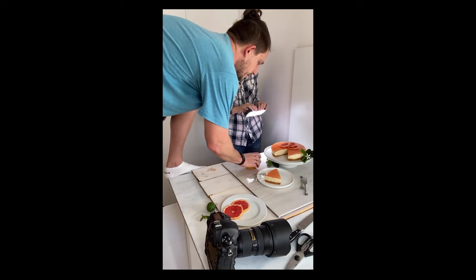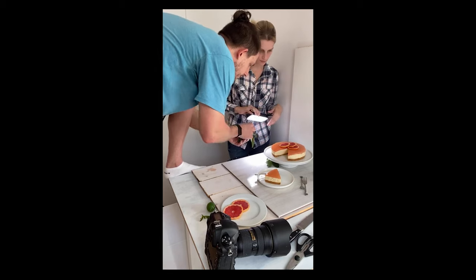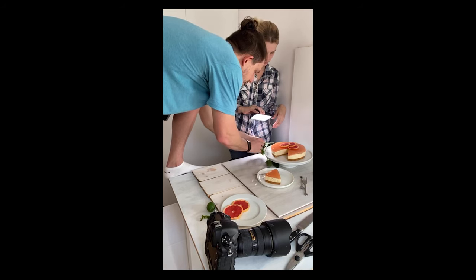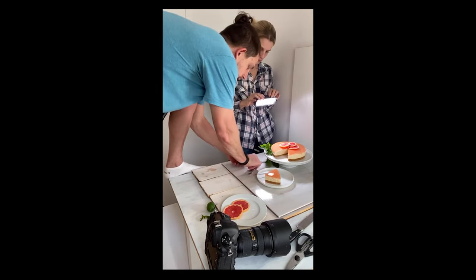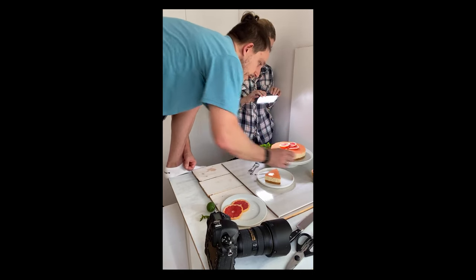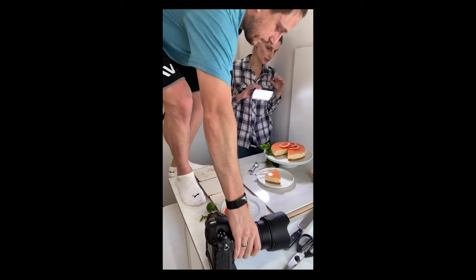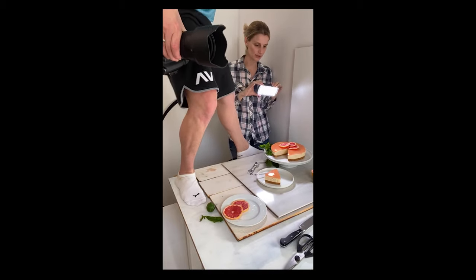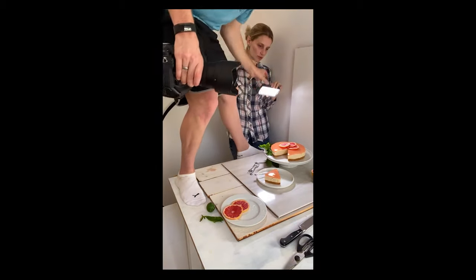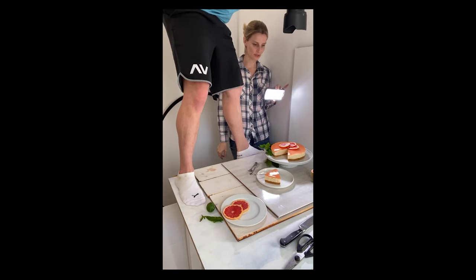We're just balancing out the greenery. One thing I've learned from Brett is that you don't have to have everything framed within the shots — it's fine to cut off half that grapefruit or half the cheesecake, and it can still make for a very interesting image.